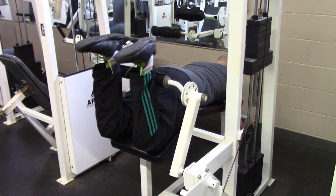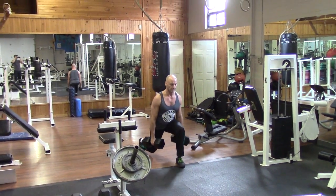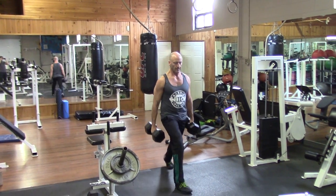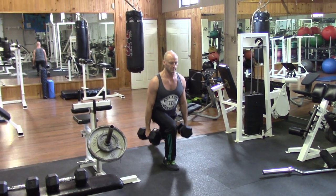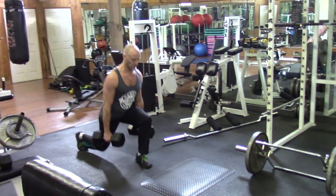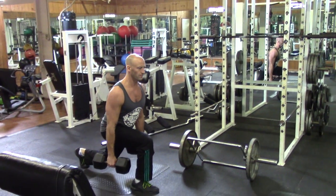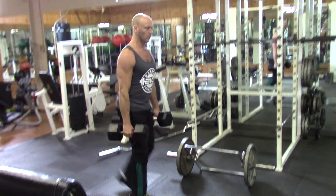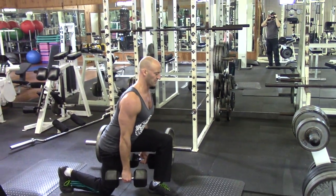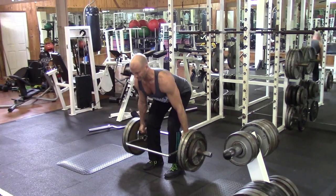Next I'm moving on to walking lunges, pairing them with stiff leg deadlifts for the hamstrings. With the walking lunge, lowering all the way down, small pulse, then back up for a full repetition. The key is to really control the negative — the lowering phase of every repetition — and then squeeze hard on the way up.